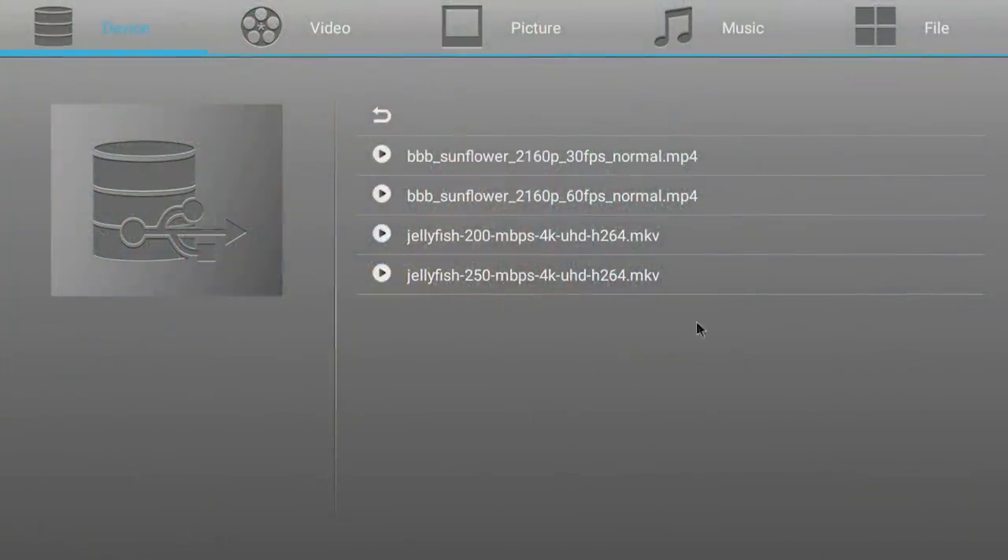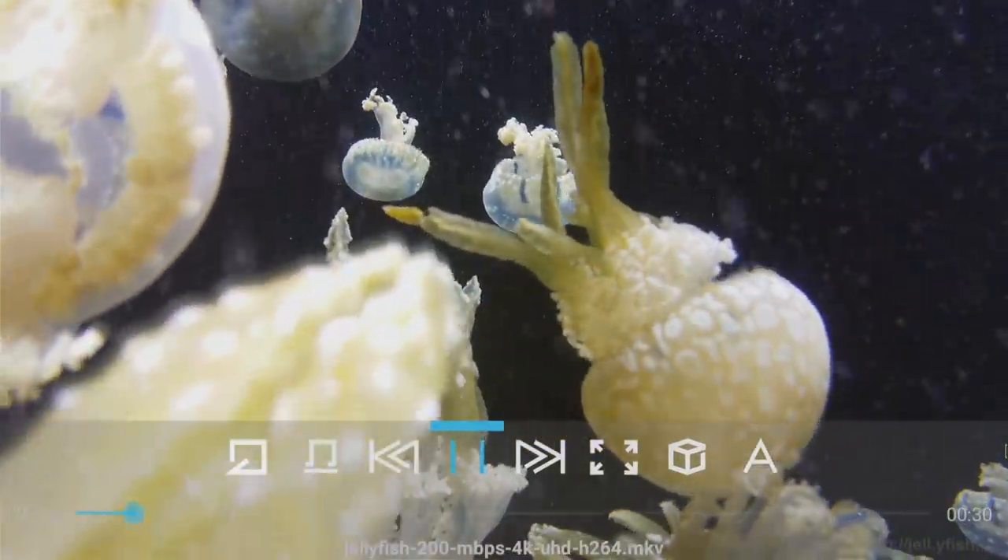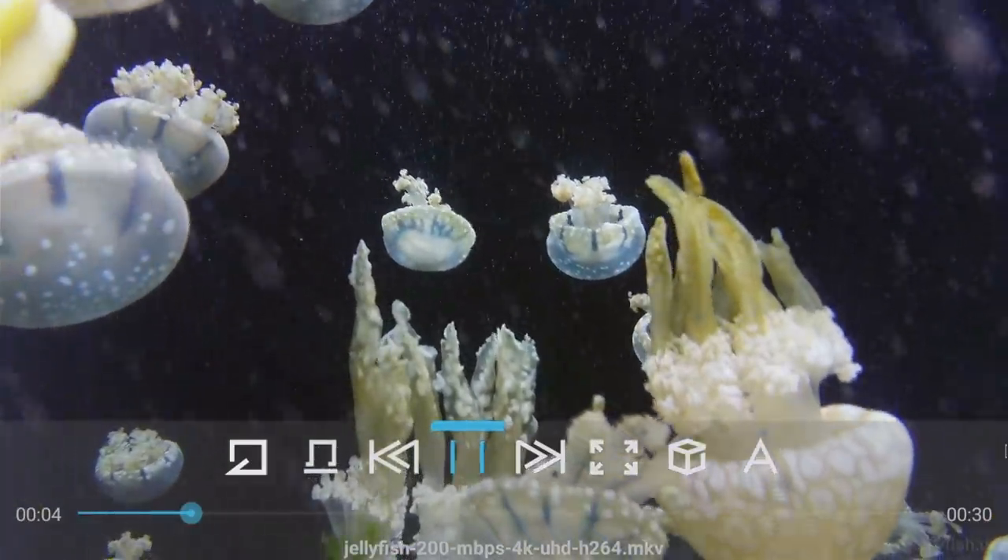And one more clip — this is the Jellyfish clip, the 200 megabits per second 4K UHD H.264 MKV. The board is actually handling this really well.